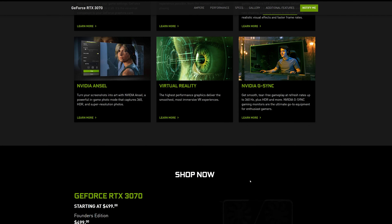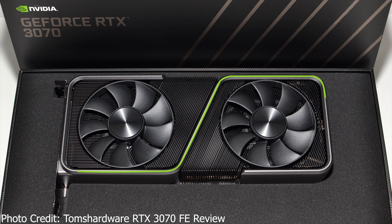On the RTX 3070 Founders Edition, you can see how Nvidia separates the two fans with the aluminium shroud, and that's not just for aesthetics. They're purposely separating the two fans' airflow, just like they did with the RTX 3080 and 3090 cards, just in a different way this time.